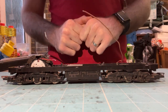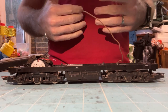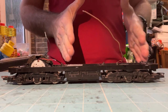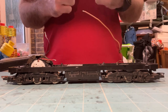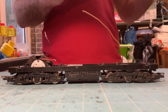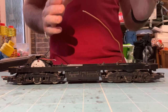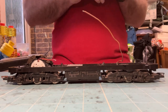I would also avoid Hornby TTS sound decoders if using one of these motor upgrade kits in a steam model, because you can't adjust the chuff rate on the TTS decoder. That means you can't match the speed of the locomotive to the chuff rate and the model will always run much faster than the sound suggests. With diesel TTS decoders you can adjust the motor steps to match physical speed with sound, so TTS is fine on a diesel like this Class 47 but avoid it for steam.